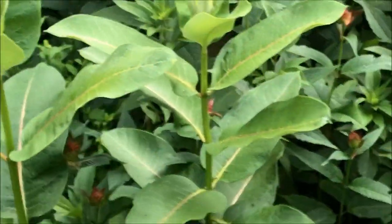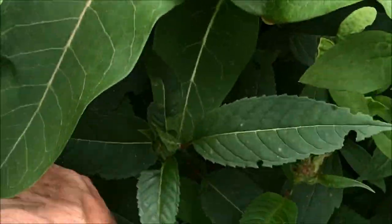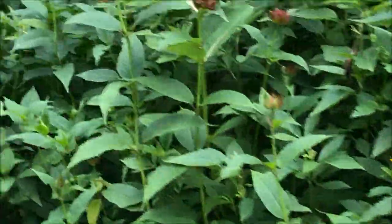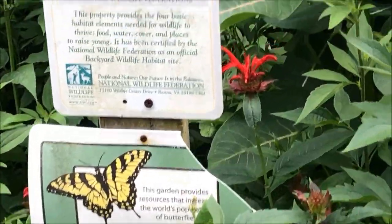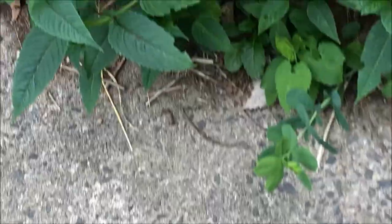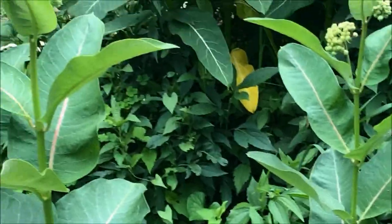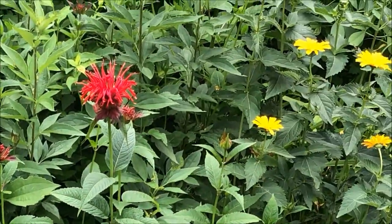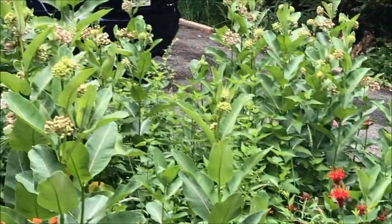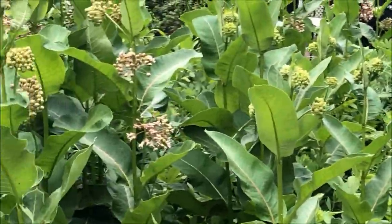I'll have to figure out if I want to pull these guys — yeah, I want to pull these guys. And now you can see our sign. Here is another one in the Monarda. I think I'm going to leave these guys and deal with them later. But now you can see I've got a nice bunch of native perennials in the front and a nice healthy common milkweed in the back.